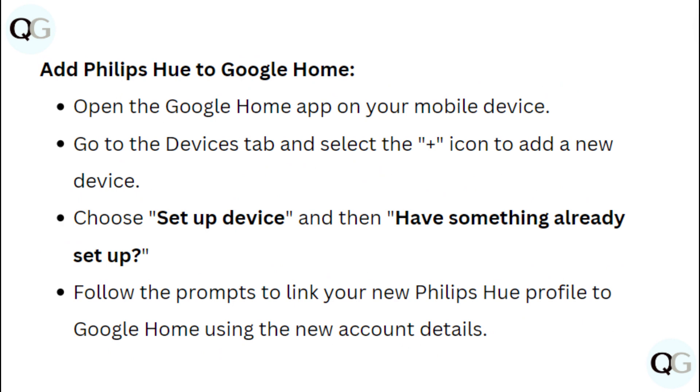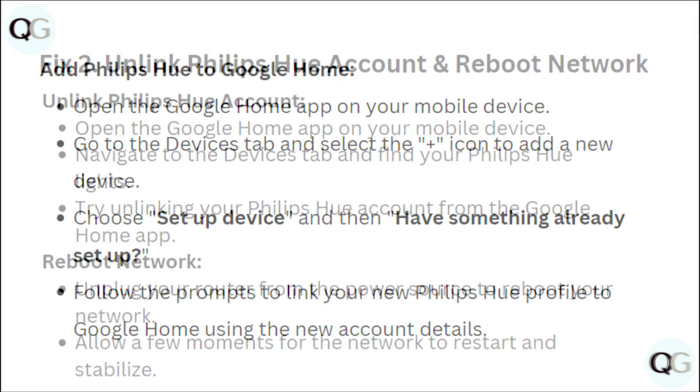Add Philips Hue to Google Home. Open the Google Home app on your mobile device. Go to the Device tab and select the plus icon to add a new device. Choose Setup Device and then 'Have something already set up.' Follow the prompts to link your new Philips Hue profile to Google Home using the new account details.